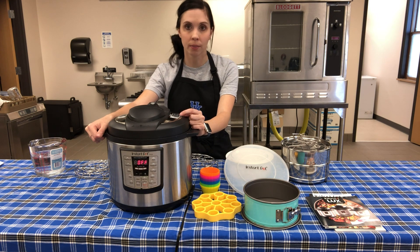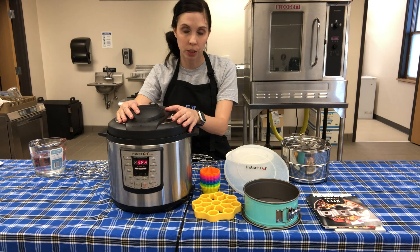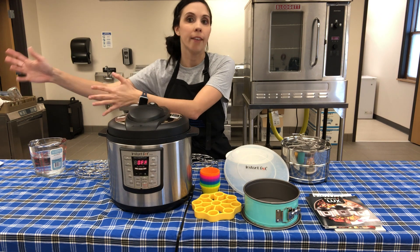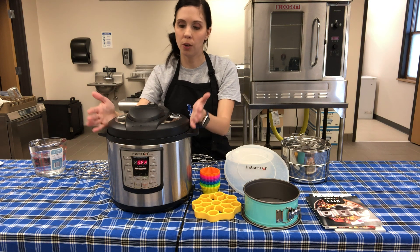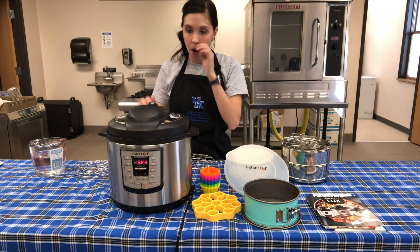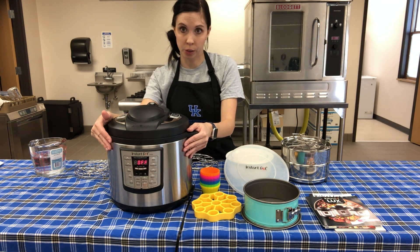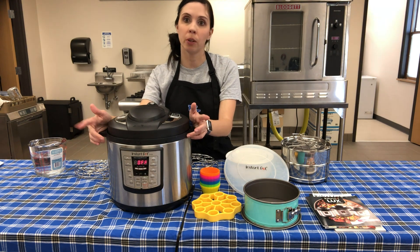There's a lot of variety - this is a six quart, a normal size. They have a smaller three quart good for two people, and a larger eight quart good for a big crowd or large items like a whole chicken. These can also replace other appliances - some have rice cookers built in, they can steam, and slow cook just like a crock pot.